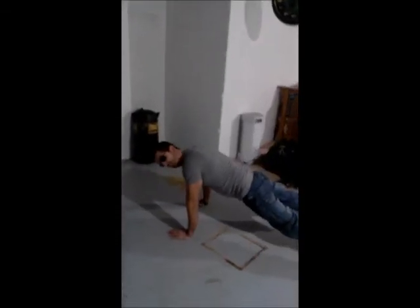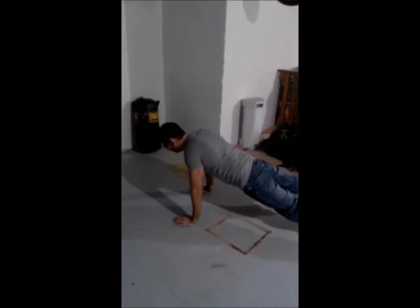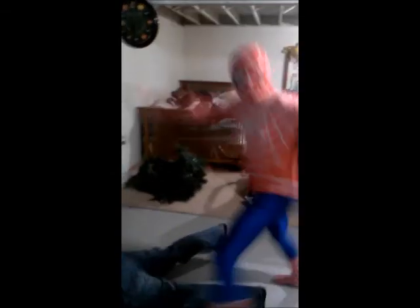Alright, after I warm up — good, proper warm muscles — I'm going to get down in a push-up position and then go across. I'm going to be just like Spiderman.